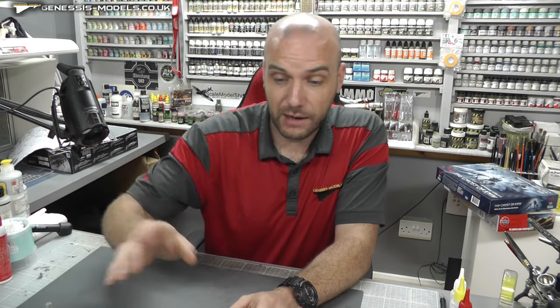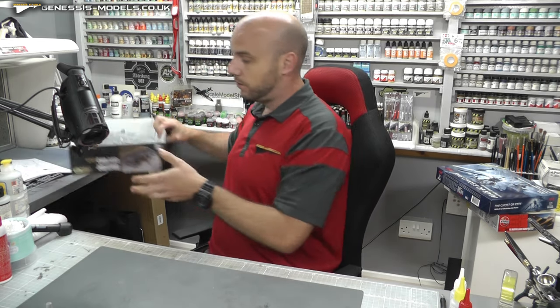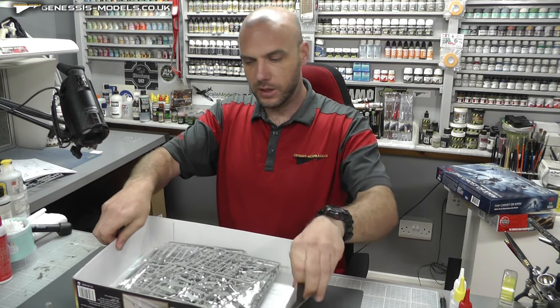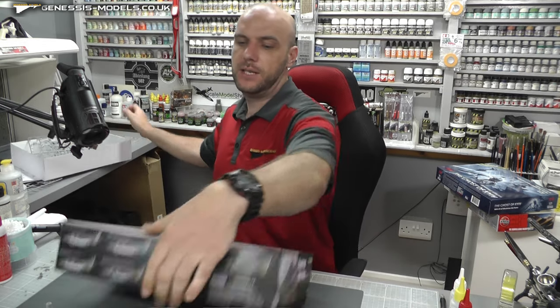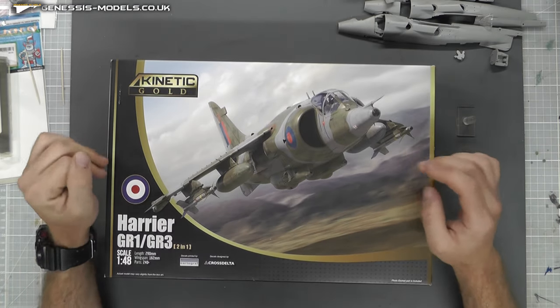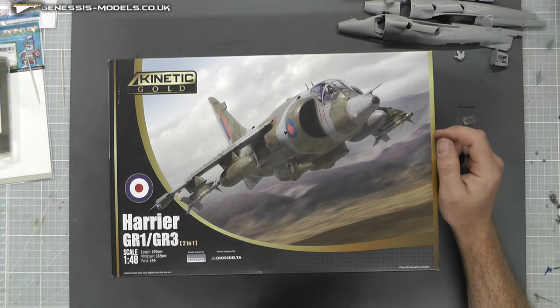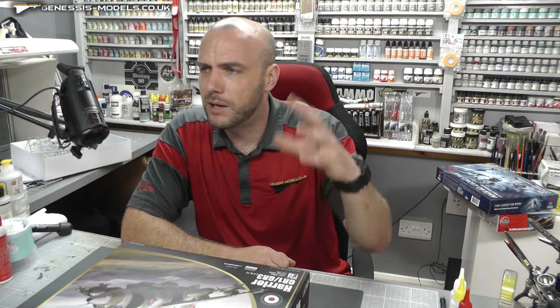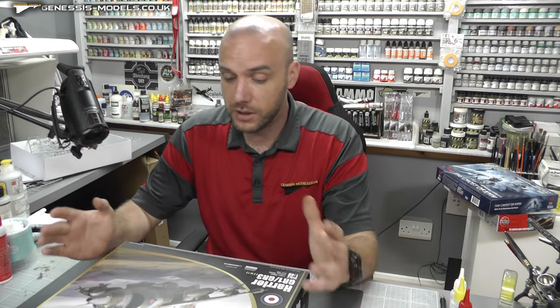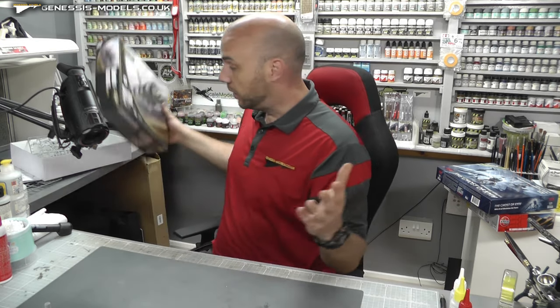Those episodes are all there to watch. We have started a whole new build — our Harrier here by Kinetic Model Kits. Let me get this out of the box to show you. This is our new step-by-step, done in intermediate form. It's the Harrier GR1/GR3, and I'm going to be doing the GR3 version. Really cool kit — it was around 40 to 50 pounds, which isn't bad for the amount of plastic. Good cartographed decals with lots of marking options to choose from.